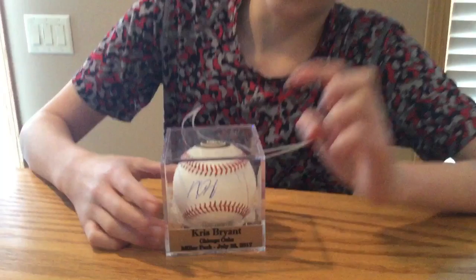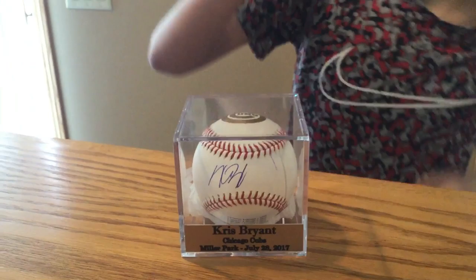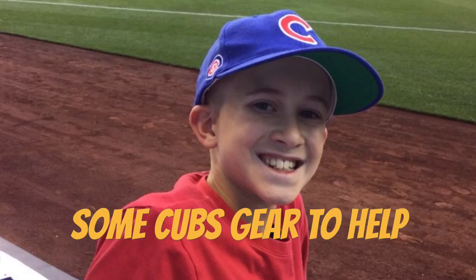We looked at the picture and it turned out that he wrote that little mark — that dash or whatever it is. The last picture you're about to see will show him right on the seam writing that dash. I think he was trying to devalue the ball, but it's not like I was going to turn around and sell it — I don't sell my autographs. So here are some pictures; watch the last one very carefully.